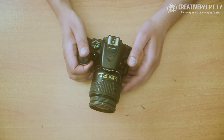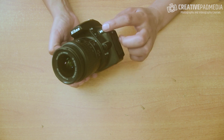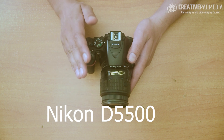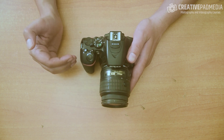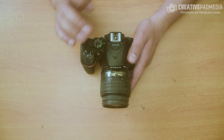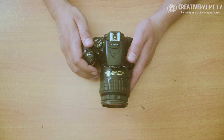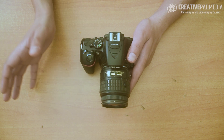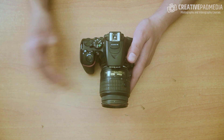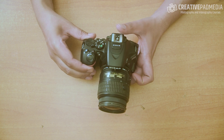To start off, I have a Nikon D5500 camera here. Like I mentioned before, it doesn't matter which brand I'm showing — most of the things I'm going to show will apply to every camera out there, DSLR or mirrorless, of any brand. Later on I will have a separate video showing the same things on different brands like Canon and Sony. But for right now, let's look at some very basic things.